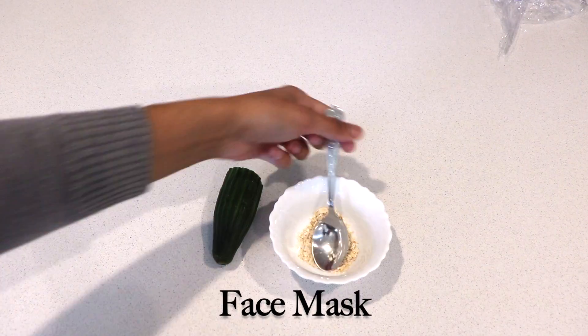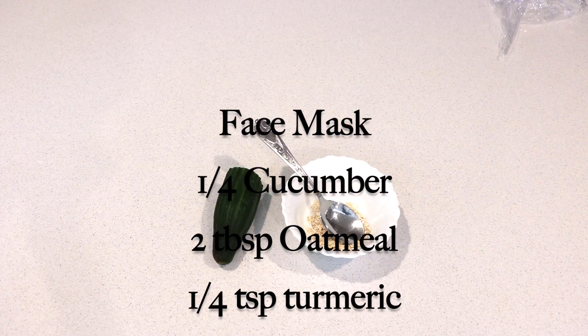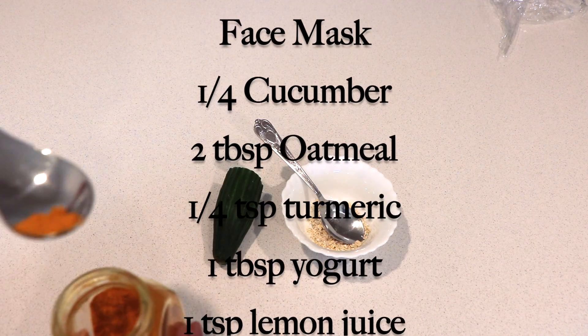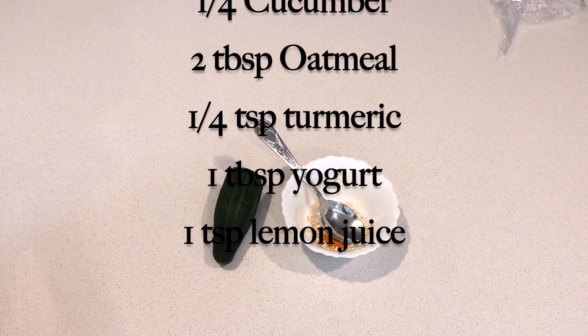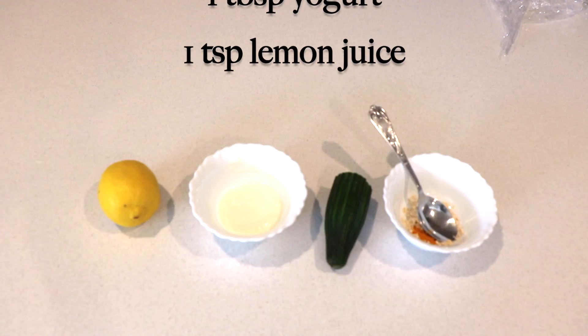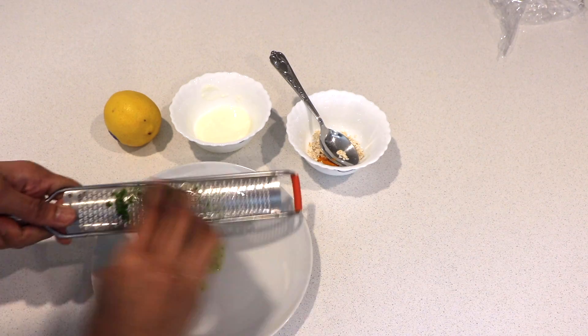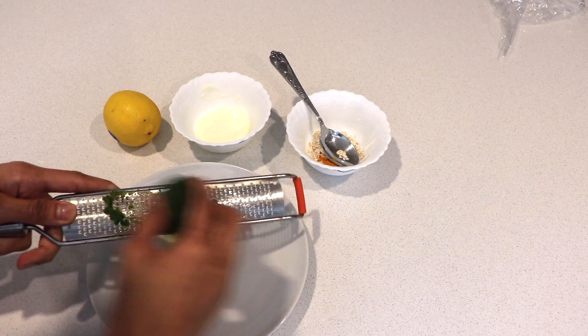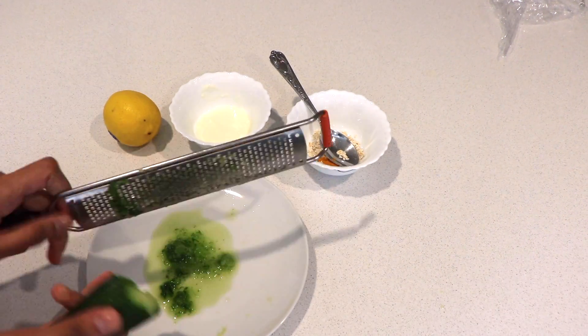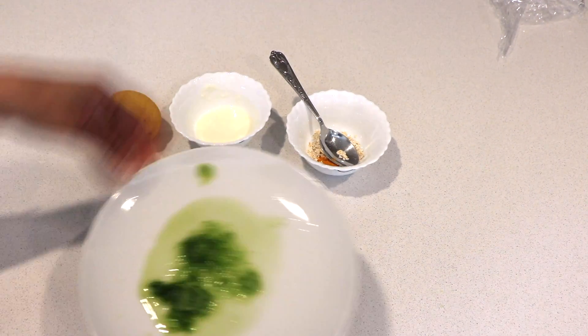For the main face mask we need: cucumber, 2 tablespoons of oats, 1/4 teaspoon of turmeric, 1 tablespoon of yogurt, and 1 teaspoon of lemon juice. Grate the cucumber — keep the skin on and use the whole thing in the face pack. Now mix all the ingredients together and our face pack is ready.